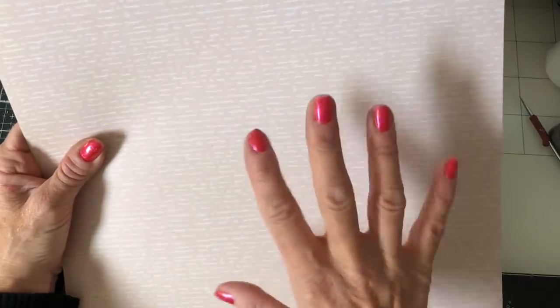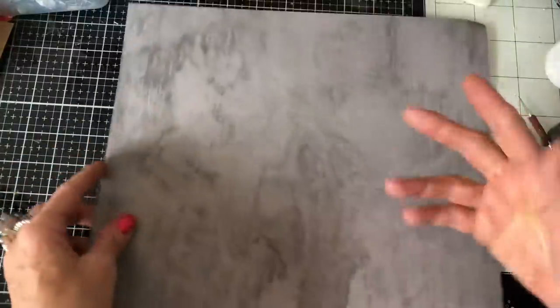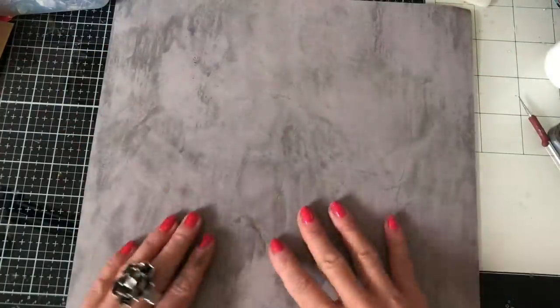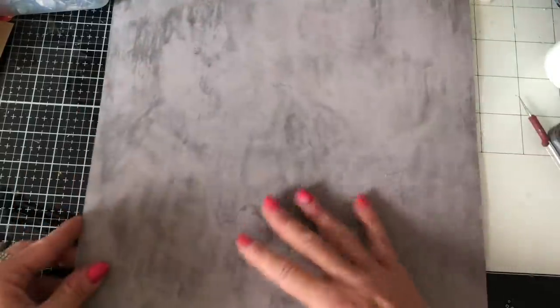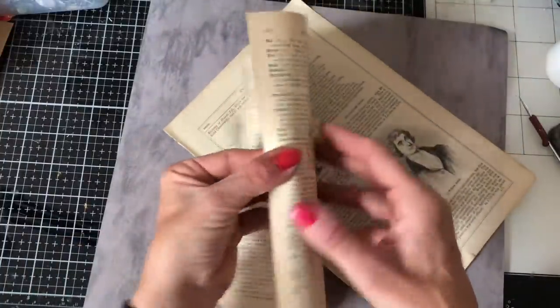For instance, this one - I've got this lovely neutral, I think this is like script on here, it's very hard to see, it's very tiny. And then we've got this side which is just dark grey. There's nothing offensive about it, I could easily use this. But I thought let's just use this side as the base for our collage, so when we cut it, we've got this on the reverse. So let's just get collaging!